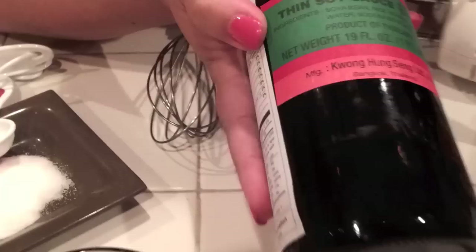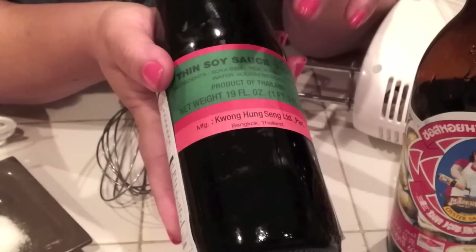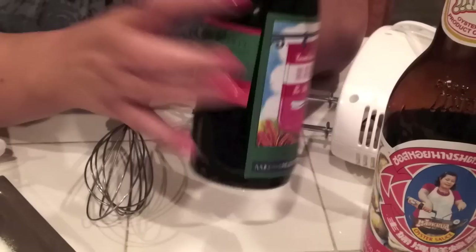This is called thin soy sauce — 'sa yu khao' would be thin soy sauce, this kind. You can use any kind of thin soy sauce that you want, but I like to use this brand a lot.